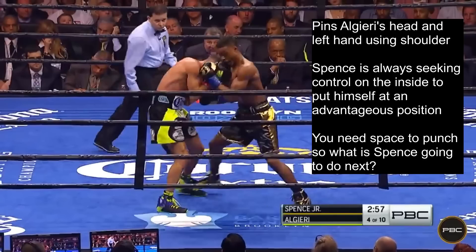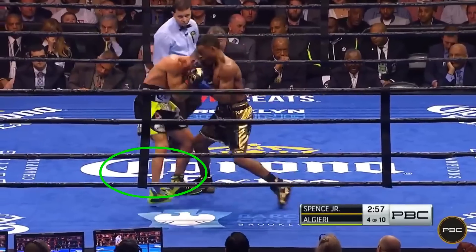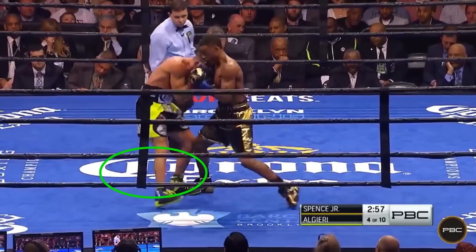But how is this shoulder control going to set up his next punch? His right side is completely smothered, and you need space in order to punch. However, since his shoulder is controlling Algieri's left hand and his left hand is controlling Algieri's right hand, he protects himself from Algieri attacking him — so he can use his huge bowling ball shoulder to push Algieri back to create space.